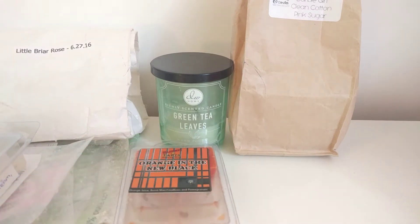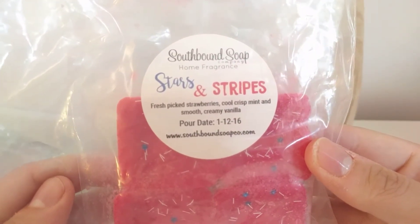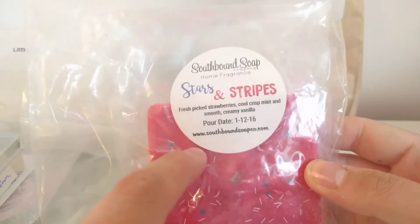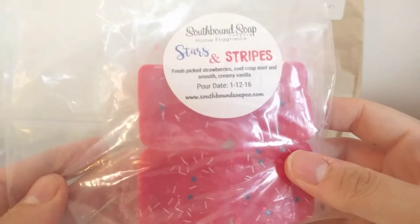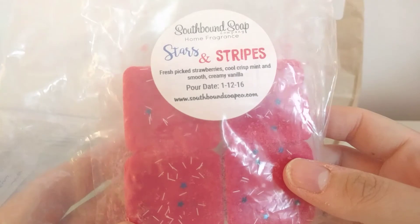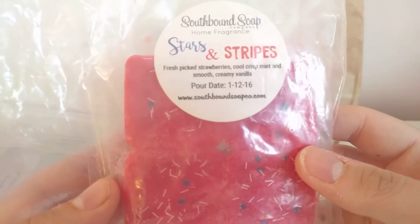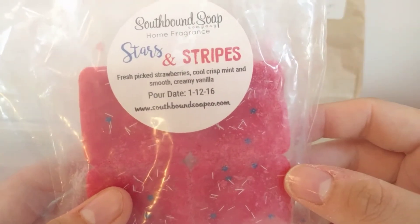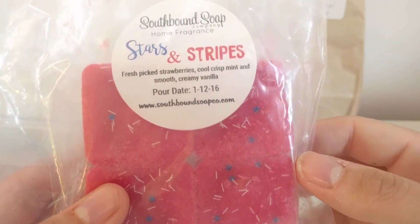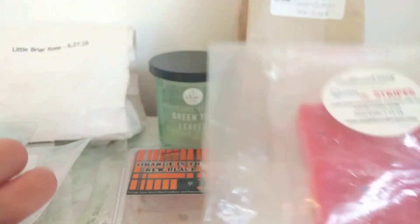Another one I've melted today is Stars and Stripes Fresh Picked Strawberries — cool crisp mint and smooth cream and vanilla, by Southbound. I use one cube at a time in my 20-watt melter and it throws really well. I had it on from about nine in the morning to twelve when it started to die out. It had a medium to high throw, though I got a bit of a headache between 11 and 12 from the mint and vanilla. The strawberry scent burnt off quickly — nice but not something I'd repurchase.